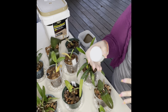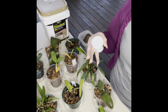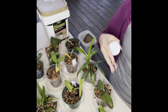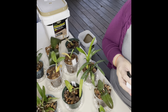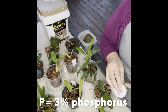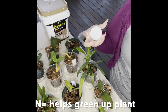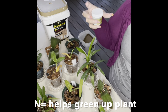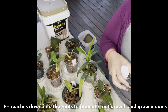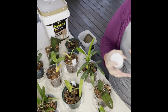For those of you who don't know, fertilizers come with three numbers called the NPK numbers. NPK stands for nitrogen, phosphorus, and potassium. The first number on this fertilizer is 13, so it has 13% nitrogen, 3% phosphorus, and 15% potassium. Nitrogen helps green up your plant, so 13% of this fertilizer is going to help green up your plant.